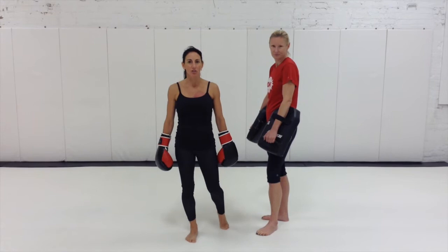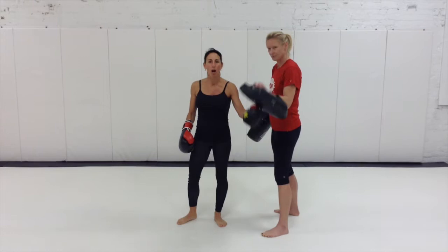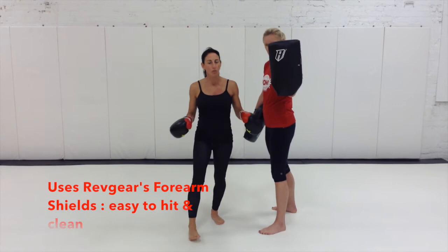One of the nice things about this program is we feature these forearm shields from RevGarry. They're very easy to clean, they're soft to hit, they're very user friendly, and they're very comfortable for women.